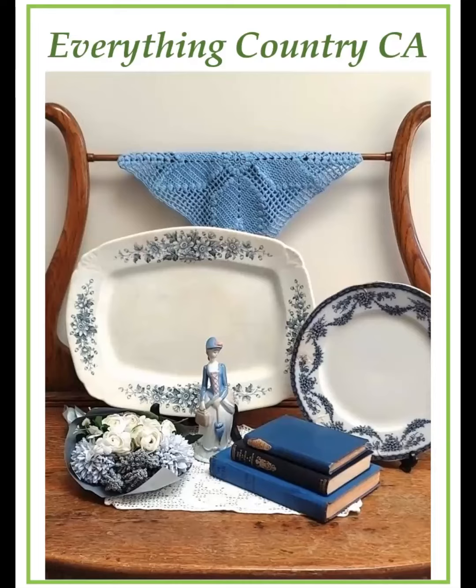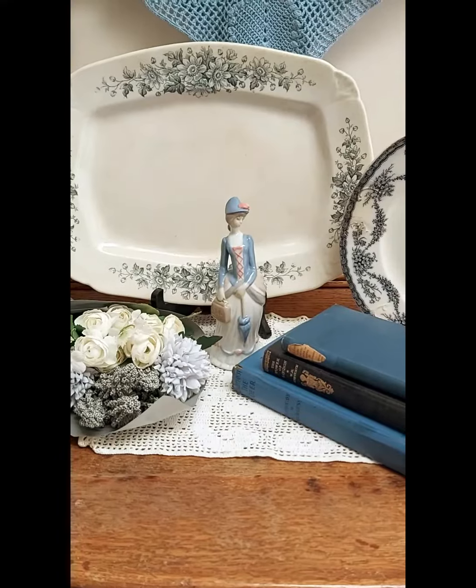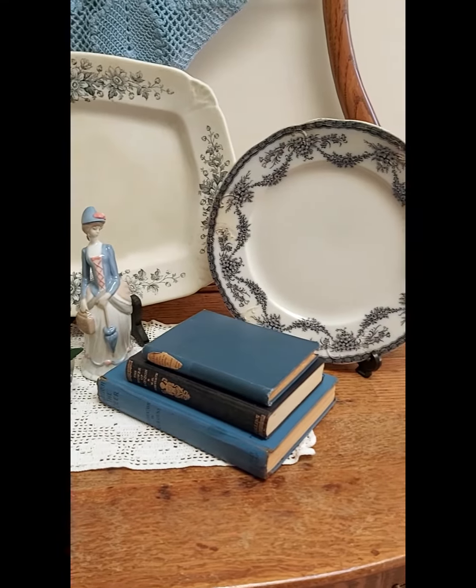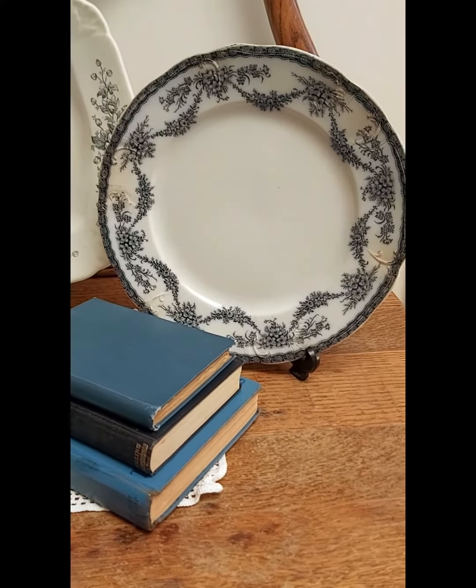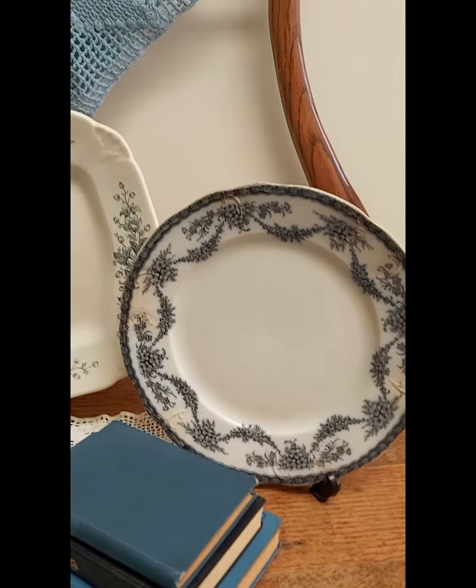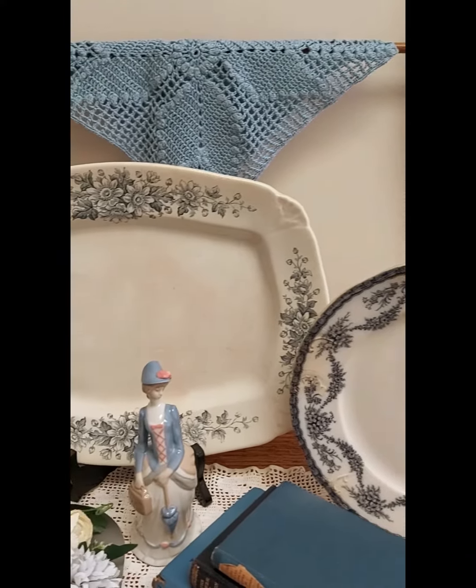Hello, it's Bonnie from Everything Country CA. I wanted to draw your attention to this simple blue and white display that I have. I had created a short earlier but I didn't talk to it at all, just a quick view of it.